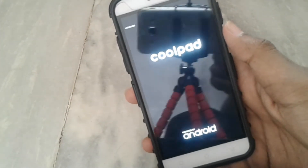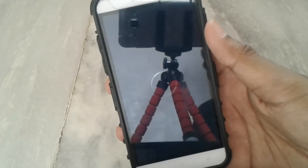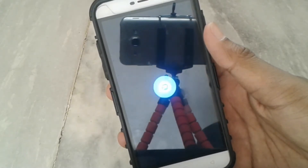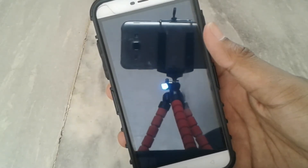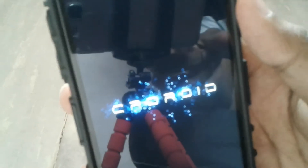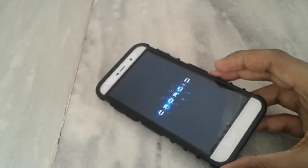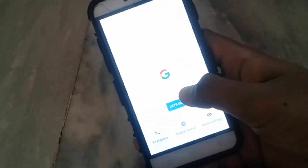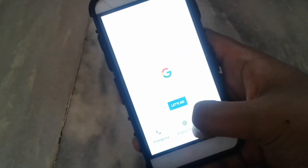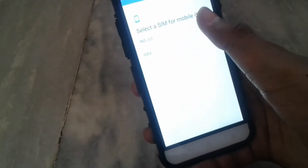This is our Coolpad logo and here is the cool boot animation of CRDroid. This is the latest and final Nougat build of CRDroid — no more builds from CRDroid in Nougat. It will take almost three minutes to boot up the ROM. Click on let's go.